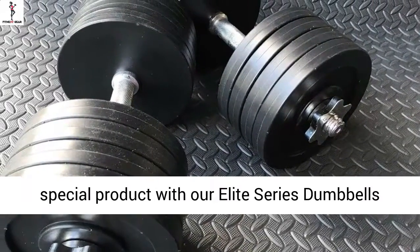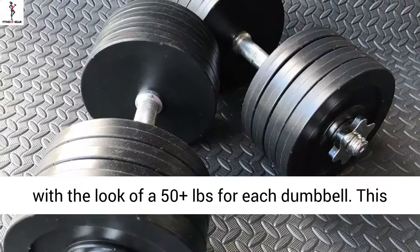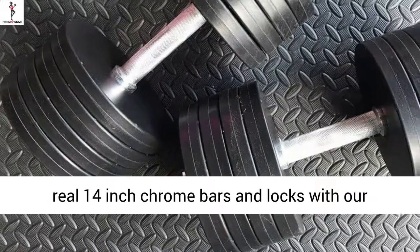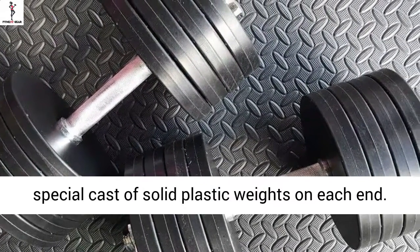Introducing a truly special product with our Elite Series Dumbbells with the look of 50-plus pounds for each dumbbell. This product comes as a pair of two dumbbells and features real 14-inch chrome bars and locks with our special cast of solid plastic weights on each end.